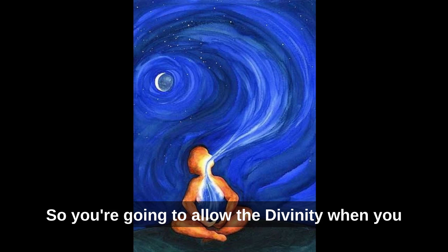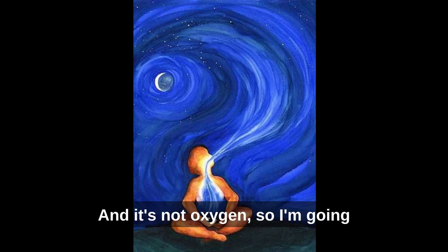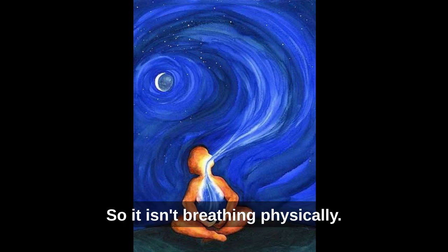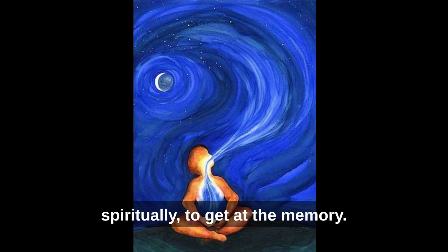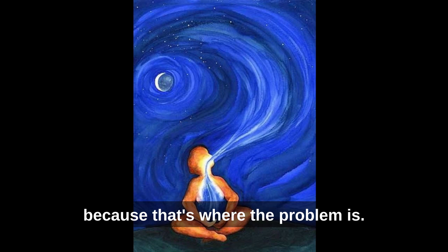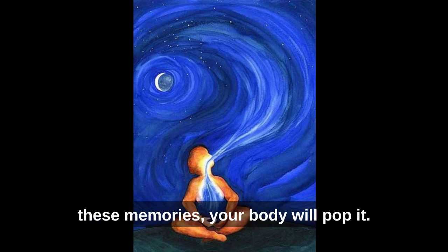When you do the Ha, you pull the divine in — and it's not oxygen. It isn't breathing physically; it's breathing mentally and spiritually to get at the memory. I'm not doing this for your body, I'm doing it for your soul, because that's where the problem is. When your soul is cleared of these memories, your body will benefit.